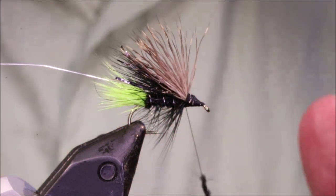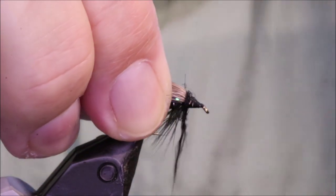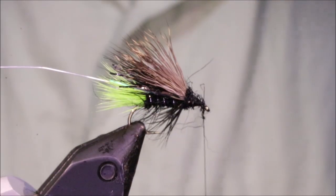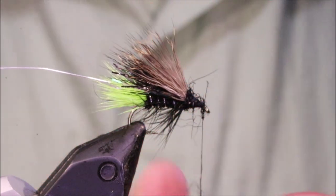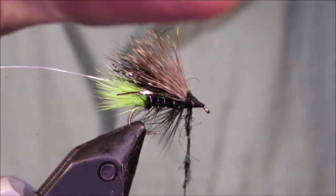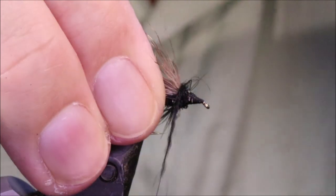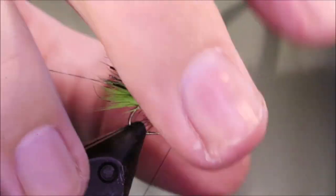A lot of folk don't bother — they'll just dub back and tie the hackle in, or dub backwards and then use the thread. But the wire's stronger. I'm just going to go back here, just to make sure I don't have a gap and to prevent that deer hair from flaring too much. I'm just going to use the dubbing just to sort of flatten it back a wee bit.